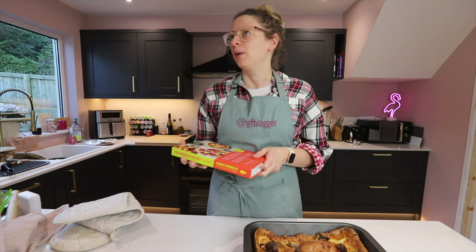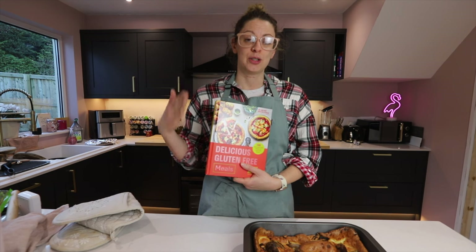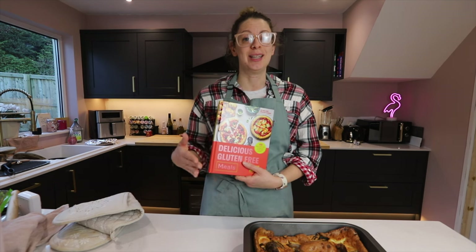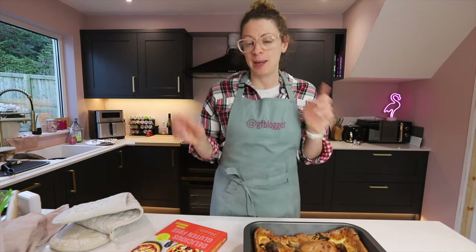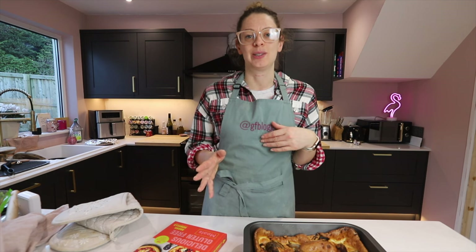It's the one thing that I feel like we really miss out on and you just can't go to the pub and buy. So to be able to make something like this at home so easily is just amazing. I hope I've proven to you how easy it is. If you want the recipe, make sure you pick up a copy of my book. Hit subscribe to see more recipe tutorials like this. I'll catch you again soon, bye!